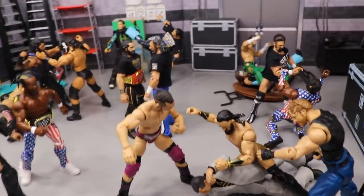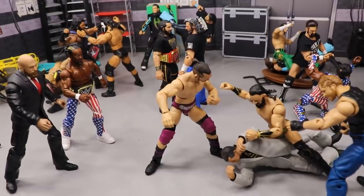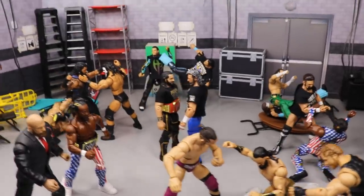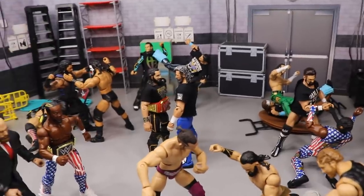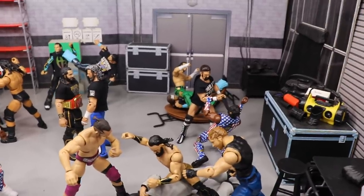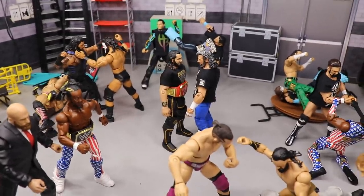I hope you guys enjoyed the setup. Let me know your thoughts below — whether you're watching Double or Nothing on pay-per-view, live stream, or going to the show. Subscribe to the channel for more epic WWE and AEW action figure videos, follow me on Instagram and Twitter at MyDamToys, and I'll see you guys in the next video. Thank you!